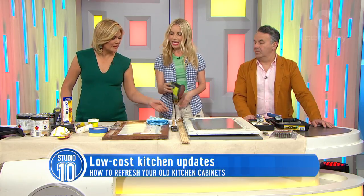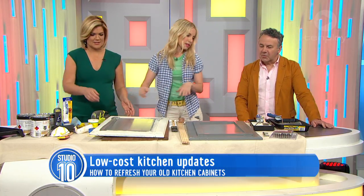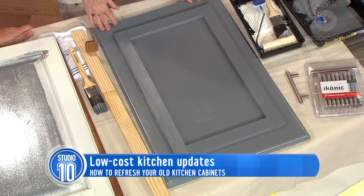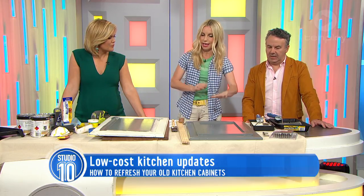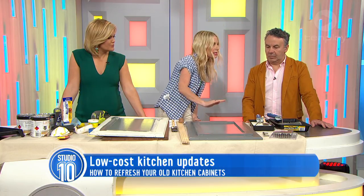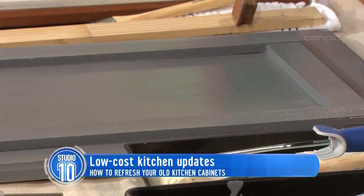And we've got one prepared earlier. That's what it can look like — it's so grey. Now that's only the first coat; it does require two coats, so that's where I would sand and give it a light sand in between. The other door I've deliberately brushed out with a brush to show you what it looks like — you can see the brush strokes. That's why the roller is the best way to go.